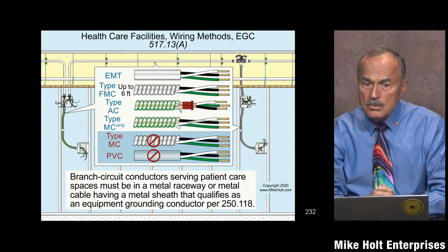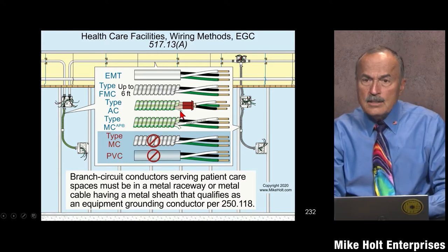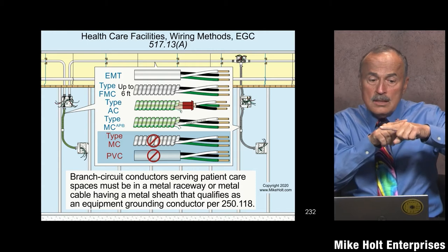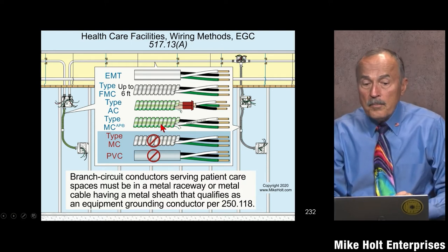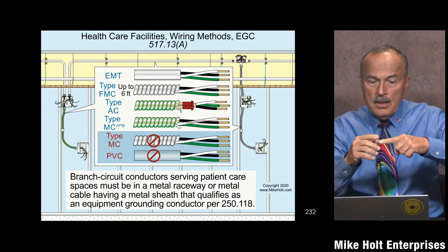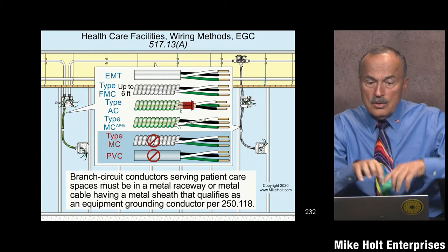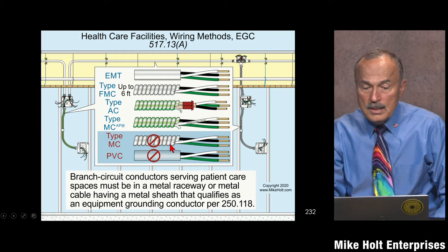Armor cable — not that common today — qualifies where it has an 18-gauge aluminum bonding strip, because that strip bonds each convolution to the next, making the armor sheath an effective ground fault current path. You can also use MC all-purpose and similar products with a 10-gauge aluminum bonding strip, where the wire connects each individual convolution — so the MC cable sheath of that type is an effective ground fault current path. Traditional MC cable without a bonding conductor does not qualify. And of course you can't run PVC.